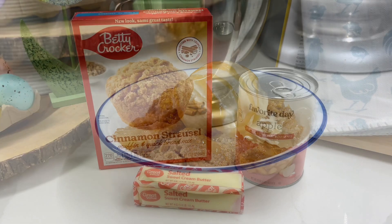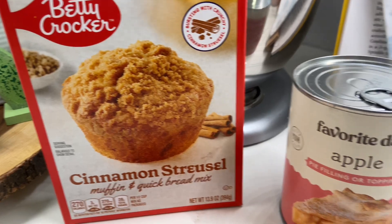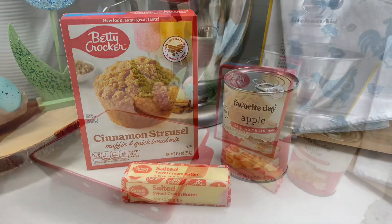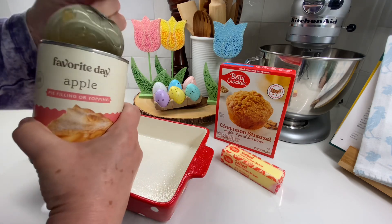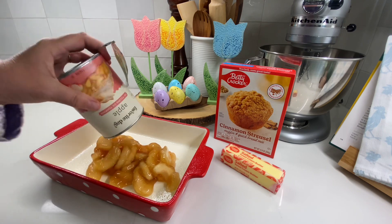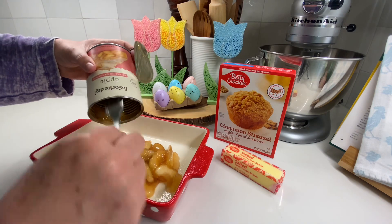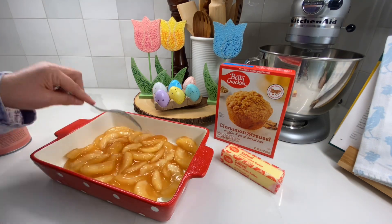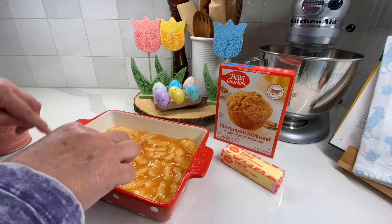Now on to the next recipe: an apple cinnamon crumble. This came about when I was at Target one day and saw a cinnamon streusel muffin mix — I just imagined it with some apple pie filling. So you only need three ingredients. I sprayed my dish with cooking spray and put the can of apple pie filling into the casserole dish. The apple slices were kind of big, so I took a knife and cut them into smaller bite-sized pieces. Some people may see this as a fall recipe, but you could also use cherries or blueberries to make it more spring.